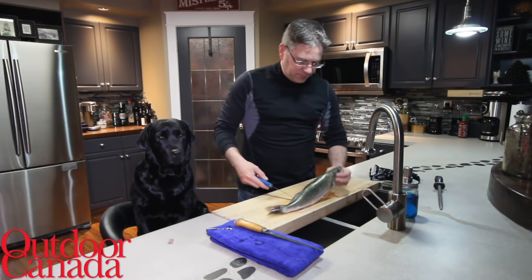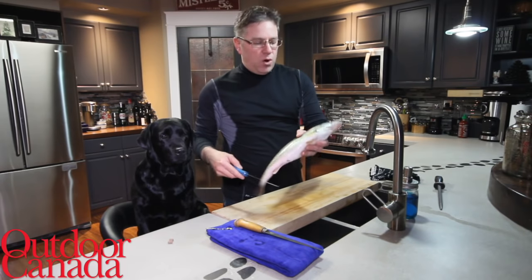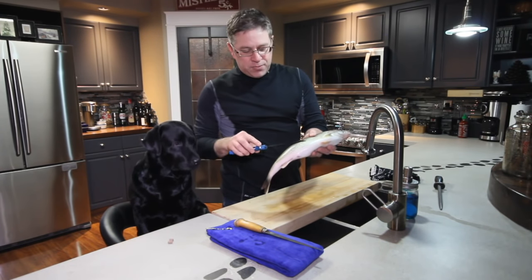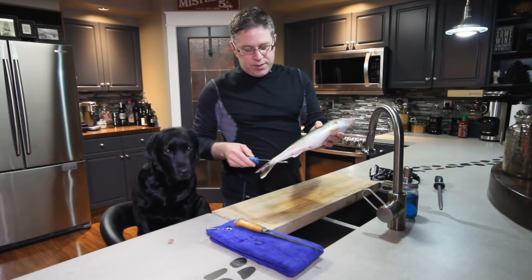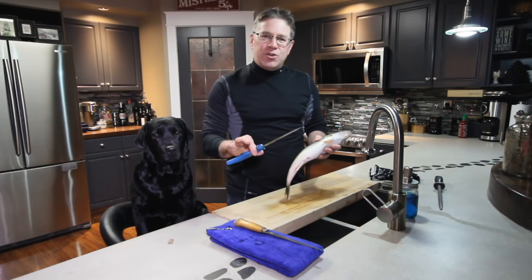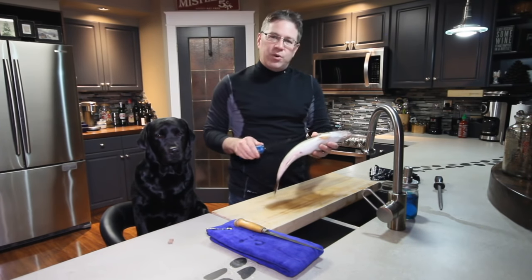So, to start off, this is a beautiful size eating walleye — it is around 17, 18 inches long. I always let all the larger fish go. Those are the breeding stock. We want to make sure that we are always going to release those.